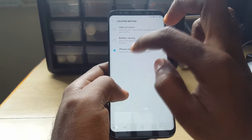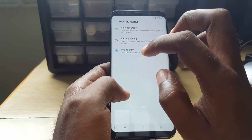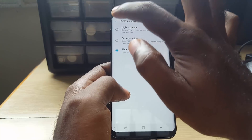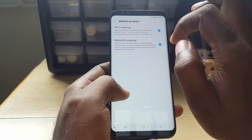So it's going to move it from High Accuracy to Phone Only. As mentioned, the text might say something different on your device if you're using an older device, but the principle is the same. Once you select Phone Only, go back.